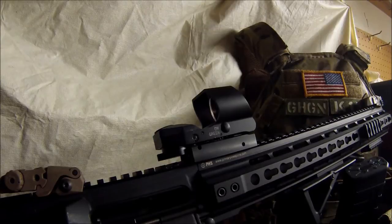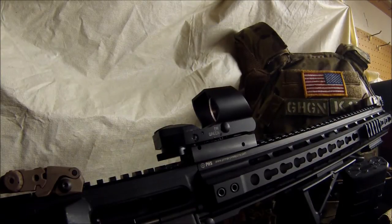Hey guys, this is Kilo11 over at Going Hot Gun News. Today we've got in front of us the four reticle reflex sight from Trinity Force — I believe they call it the V3 reflex sight. Several things I've really liked about this optic: it's a red and green illumination optic.